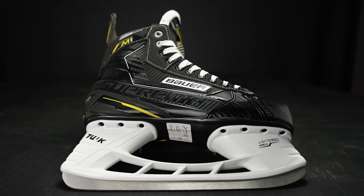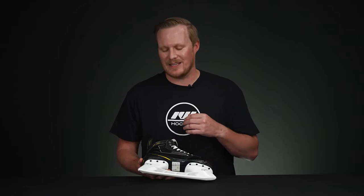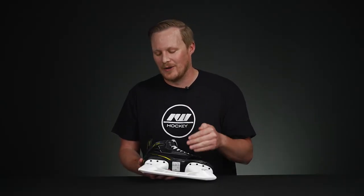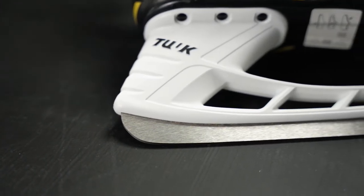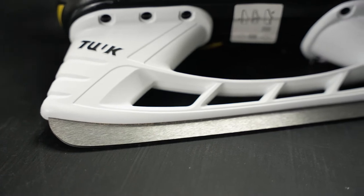Below the boot we have the Tuuke LS Pro 2 holder. While the steel is not removable, it is a very similar construction to what we see in the high-end competitive and elite price points, so you're getting all the benefits of the durability as well as the stiffness. We have the super stainless steel runners that are not pre-sharpened, but you can have these delivered game-ready and sharpened at checkout. They include a 13-foot profile on this — that's how flat the blade is — which for new skaters is a little more stable and easier to get comfortable and confident on.